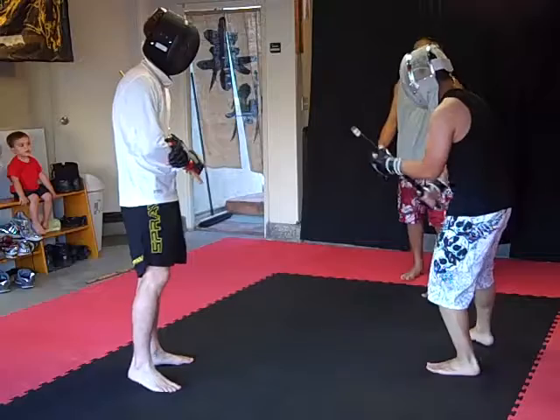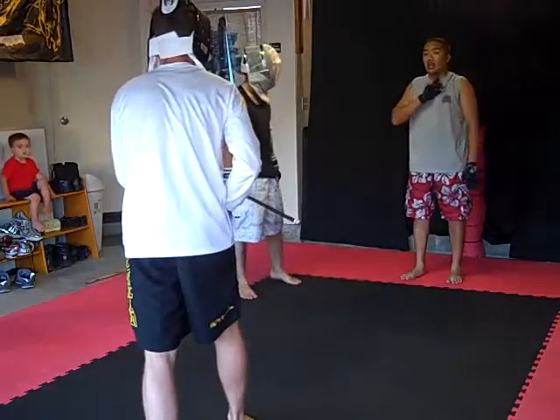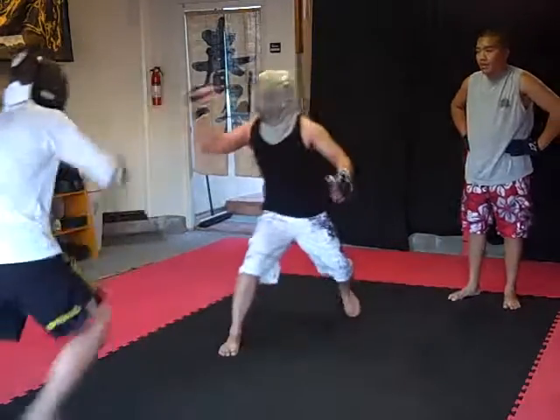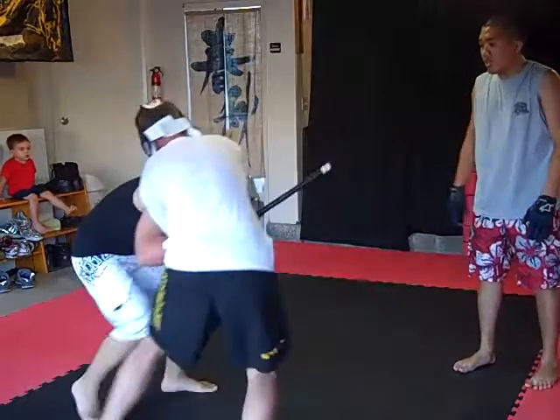Try to bring him to the front. Actually, what I'll do is I'll show you guys a counter for something like that. There you go. Good. Back to the position. Try to take down if you can.